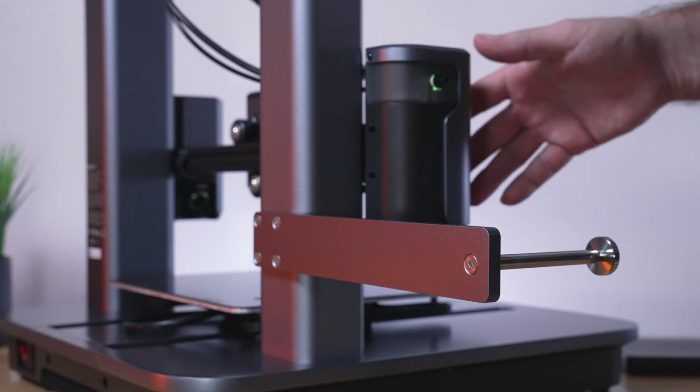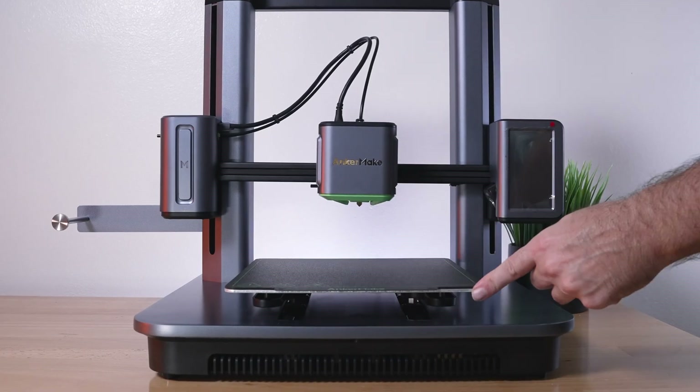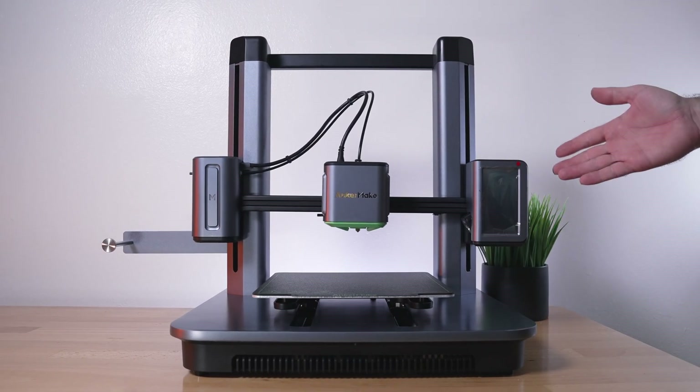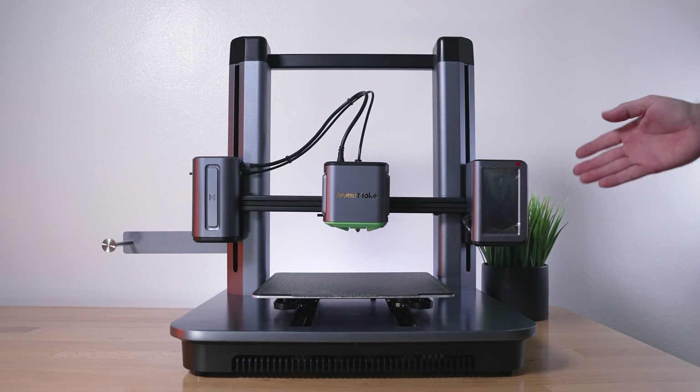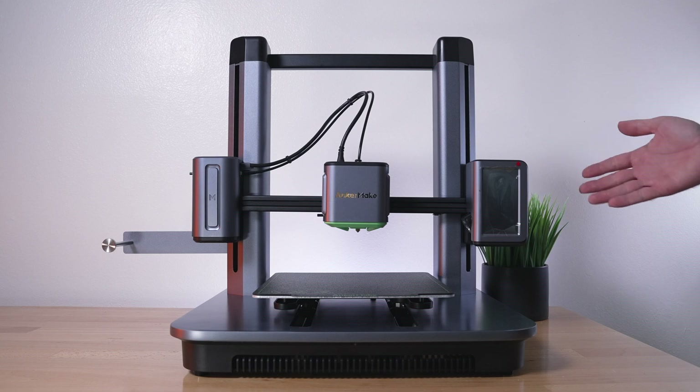We are done with the assembly. Putting it together was quite simple, and adjusting the rollers was a little bit hard but overall not too bad — it shouldn't be too hard for anyone to do.